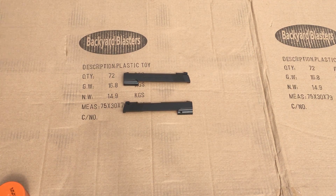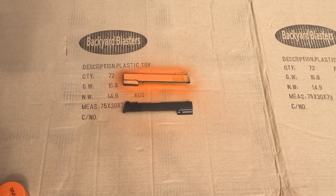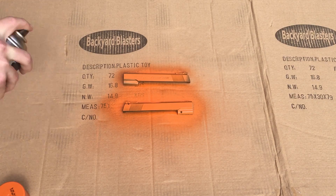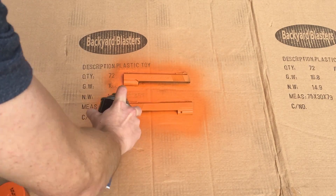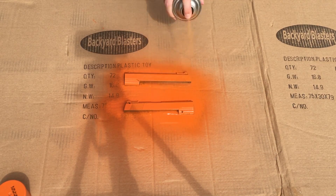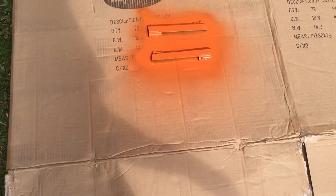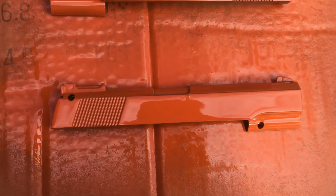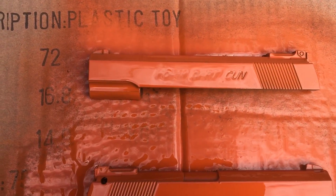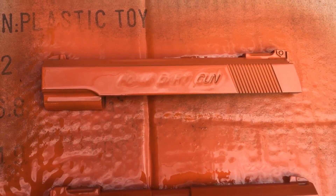Alright here we go. Okay so now we're going to just let it sit for a while. I did an okay job I think. It may have gone a little heavy on the paint there.